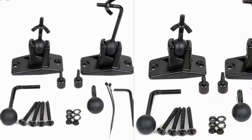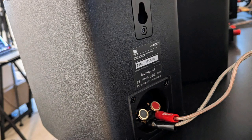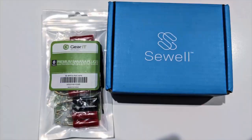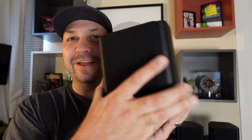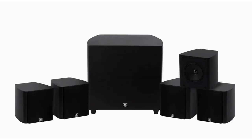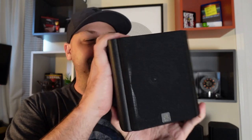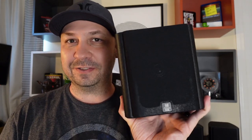Check these out — I picked up a few of these Monolith THX certified compact satellite speakers as part of an M518HT home theater kit. It comes with an 8-inch sub and five of these speakers. I got the kit a while ago and I have an unboxing video you can check out that goes through what came out of the box and the care that was taken with the shipping.